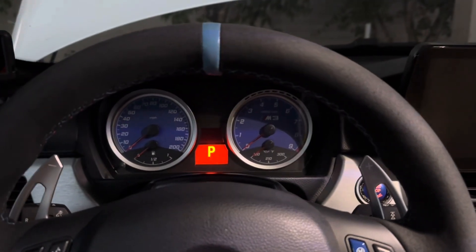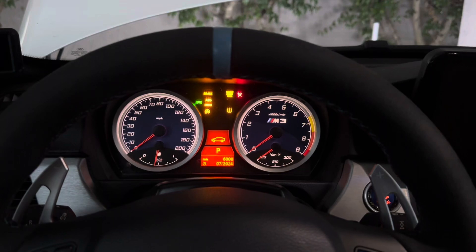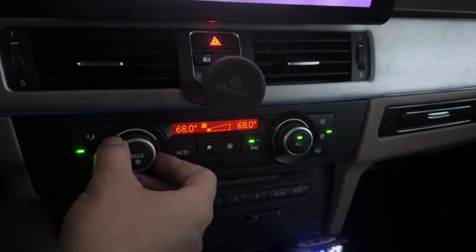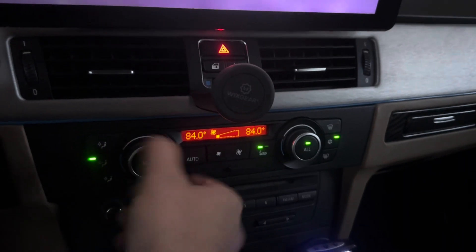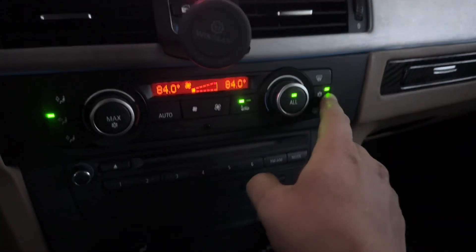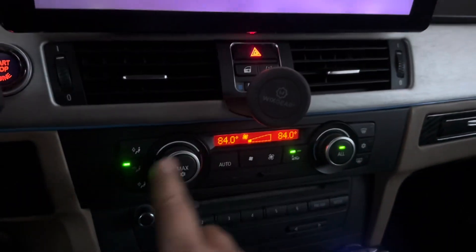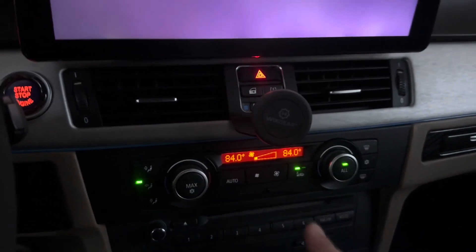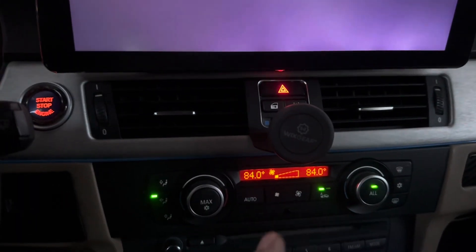Let's go ahead and turn on the car. Next thing you're going to do is max out the heater, then turn off the AC and leave the fan on low — this is going to bleed the system.